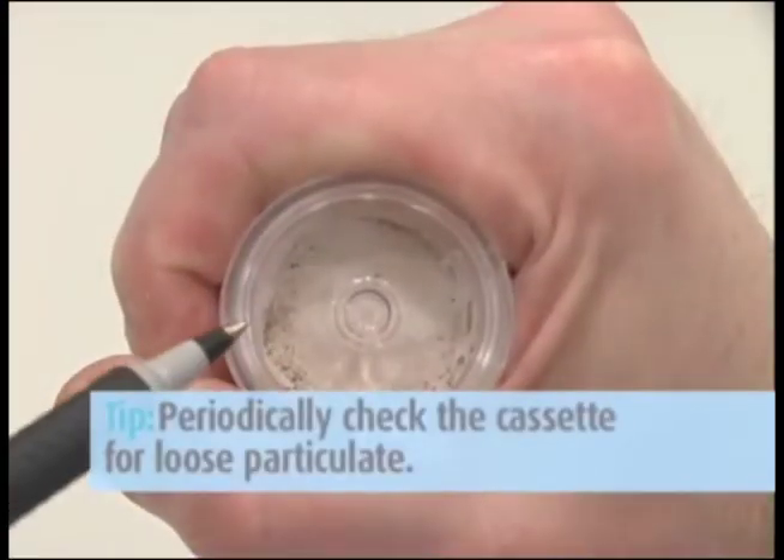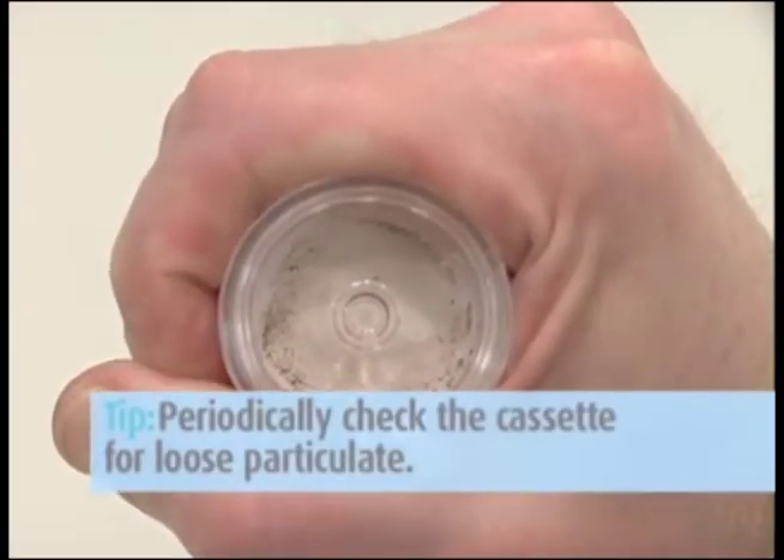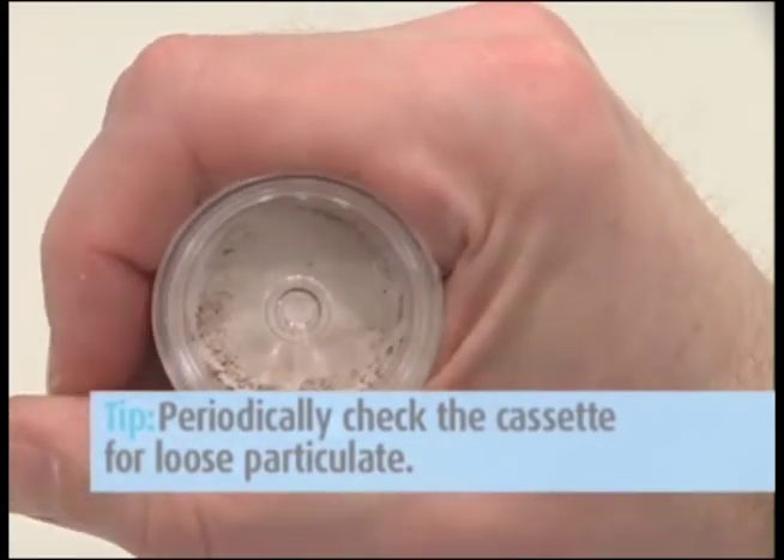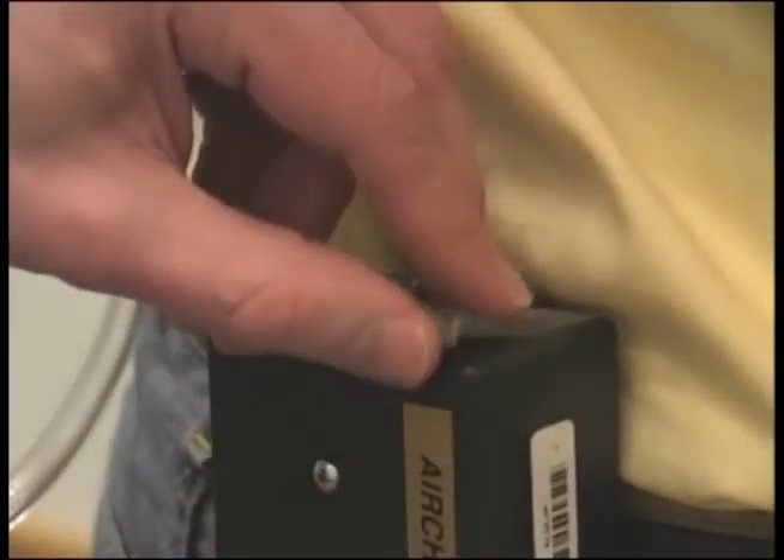Here's a tip: periodically check the cassette for loose particulate. The method recommends a maximum 2mg loading. In dusty environments, you may need to collect multiple samples during the work shift.